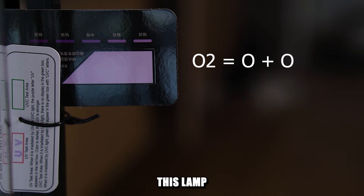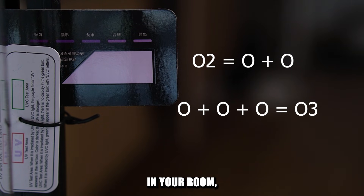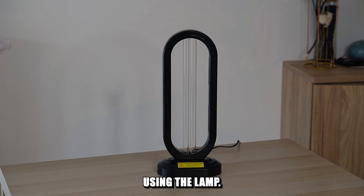Be aware that this lamp will break down oxygen in your room, which will cause the free molecules to combine into ozone — and that's bad for your lungs. So be sure to ventilate the room after you finish using the lamp. Thanks for watching and take care.